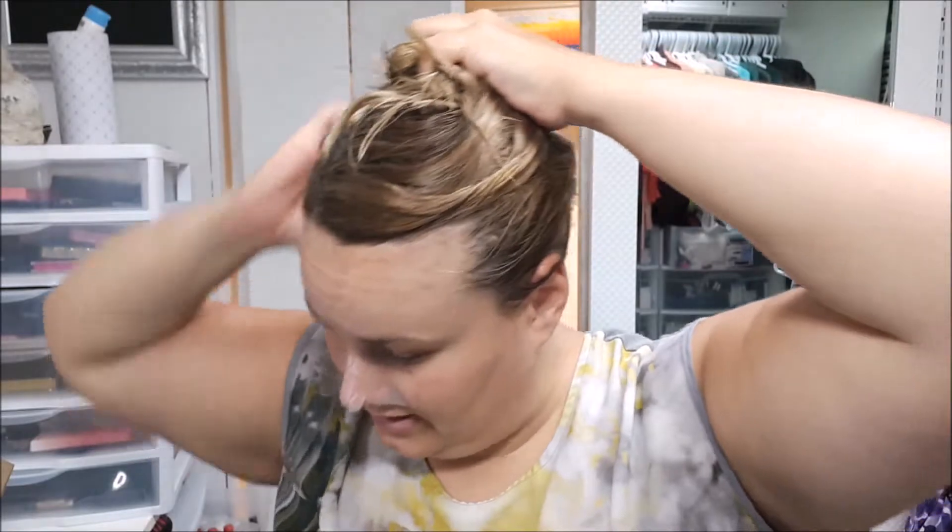You get a cap, and the cap kind of has some — don't smell the cap, cause it is gross. So we're gonna cover with the cap.